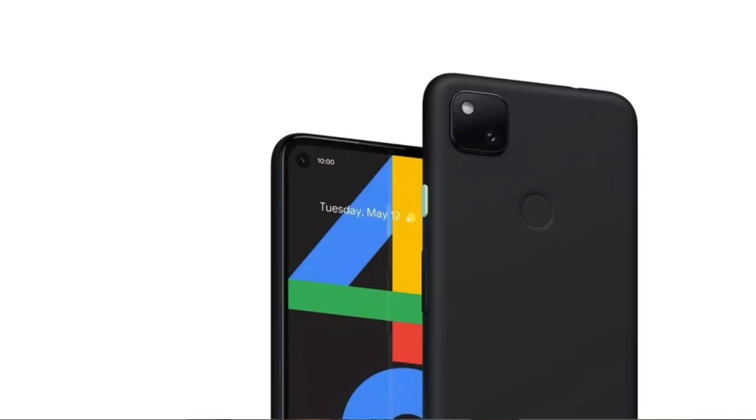It provides a side punch-hole camera with an 8 megapixel front camera, F2.0, with a wide sensor. On the back side, it provides a single camera.